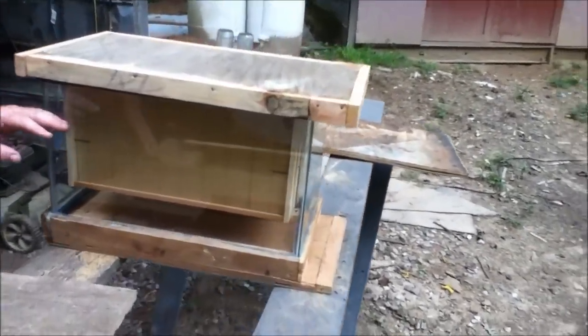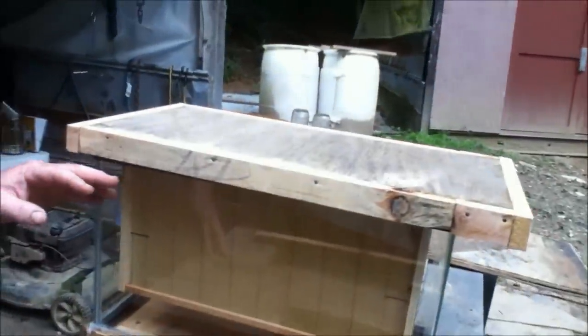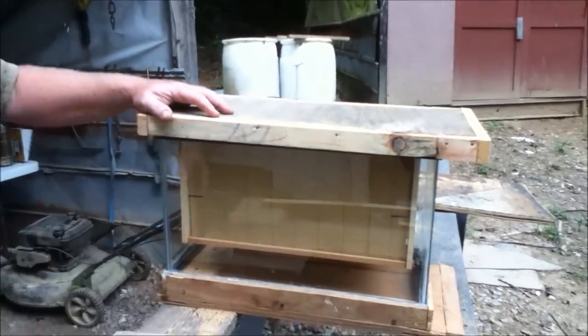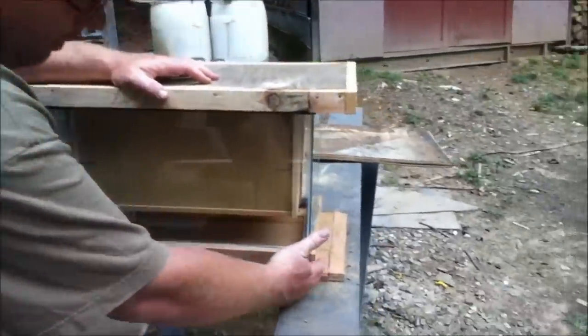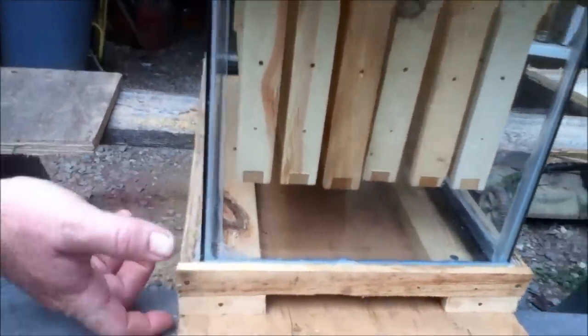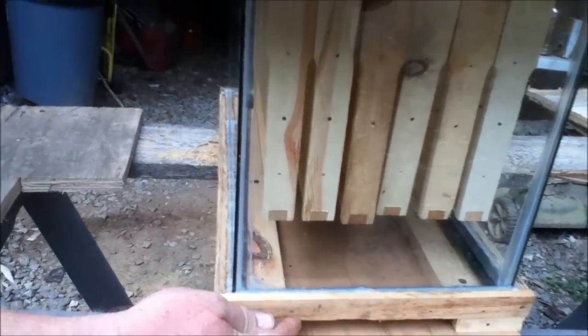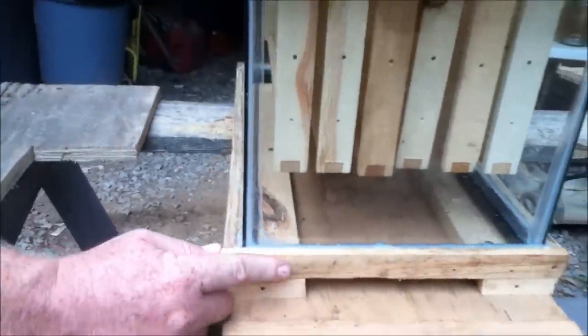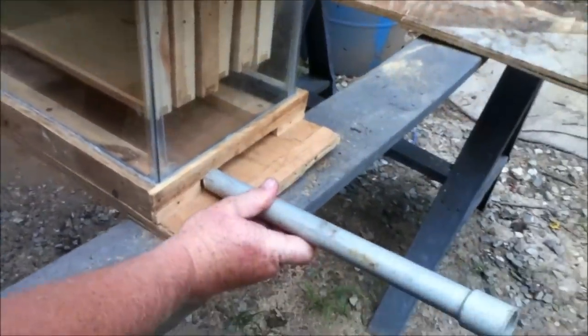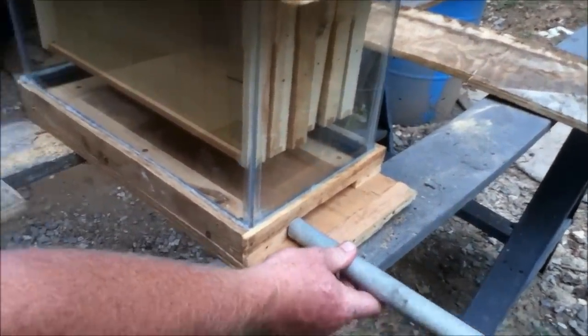That's how you can build an observation hive where you can watch your bees. Me and my son have been talking about taking this bottom off and just building it straight down as one piece — extending it two inches and cutting a three-quarter inch hole, making it all a square box. Then I could stick it right inside my building, take a piece of pipe, and run it right through the wall into this aquarium, caulk it up, and have an observation hive inside my building.